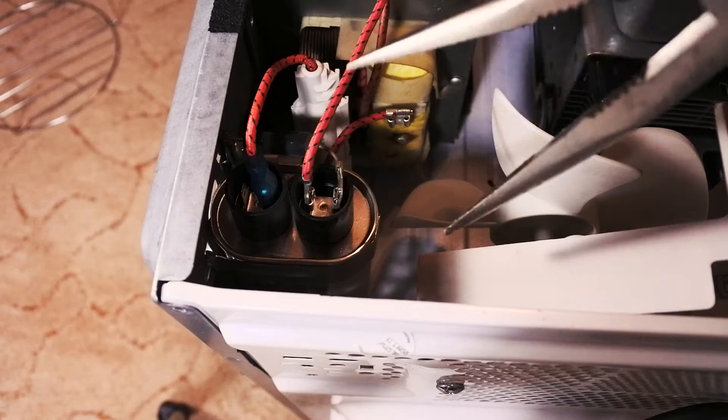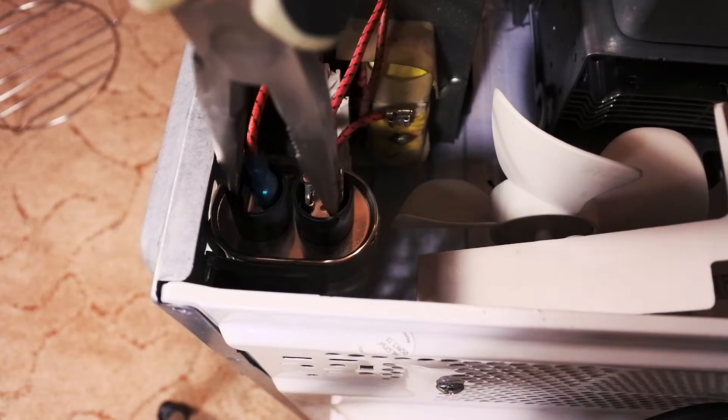The capacitor may still have a charge, so do a short circuit with an insulated tool.